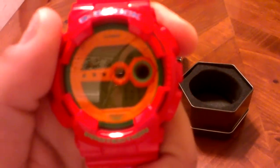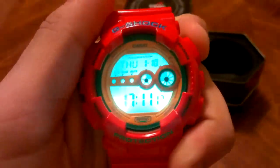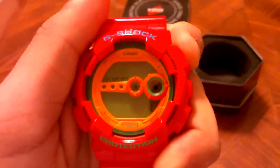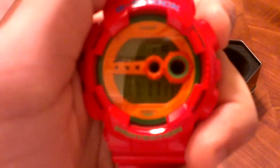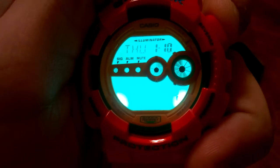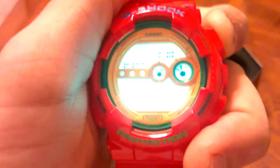Now we can get to the backlight. It has super LED, dual both sides — lime green. Really, really bright. Really beautiful. GD100s are known to have different color lights. The GD100 MS1 has the red LED. You can barely see the digits on camera but you can obviously see them in real life. It's really, really sick — really bright lime green display. Super LED makes this watch pop.